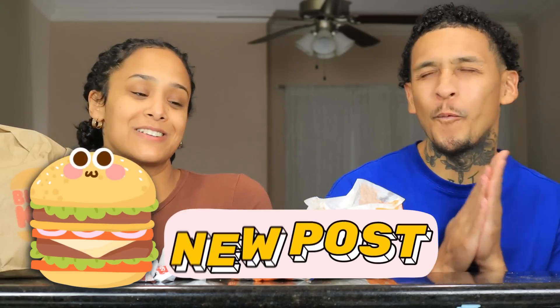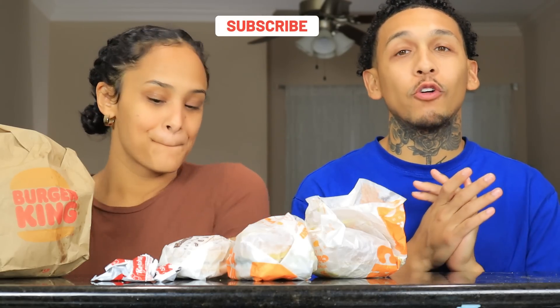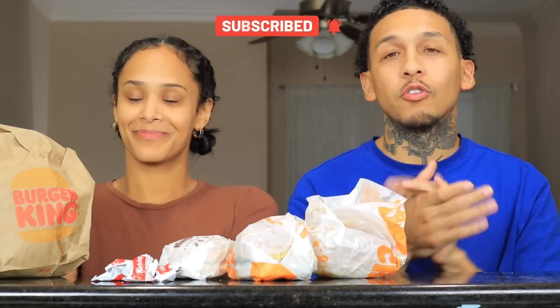What's up, and welcome back to another video! Today we're trying Burger King's new crispy chicken sandwich. I'm so excited because I love a good crispy chicken sandwich. Before we get into the video, make sure you hit that subscribe button and turn on post notifications to get all of our videos, and also follow the social media — everything is in the description box below.